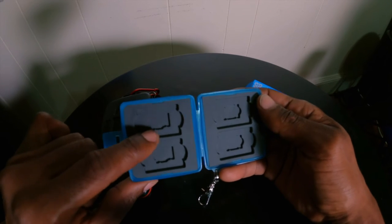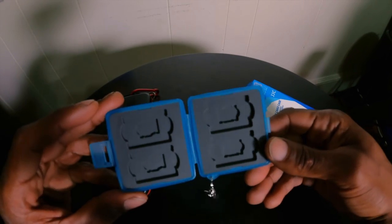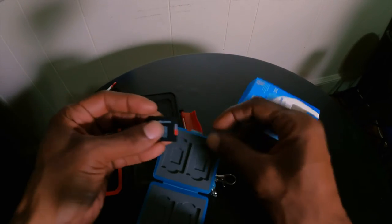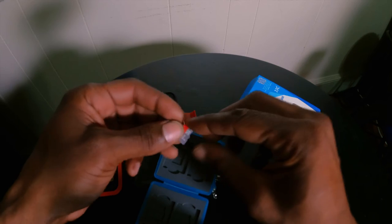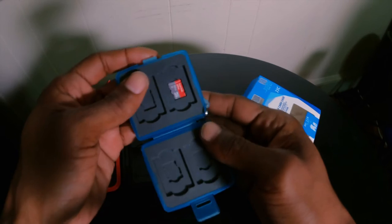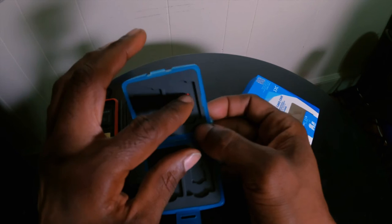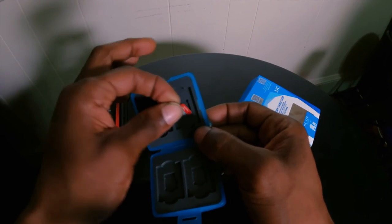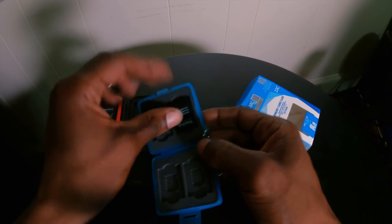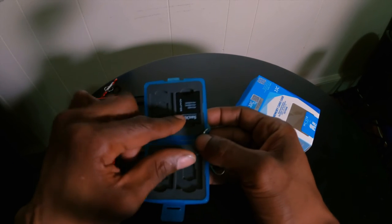It actually has slots for the individual micro SD cards inside, or behind where the SD cards would go. So instead of needing adapters, you can still use this one because you can easily just drop them in there. You do need some nails or something because it is a little tight, but it easily slots and slides out.